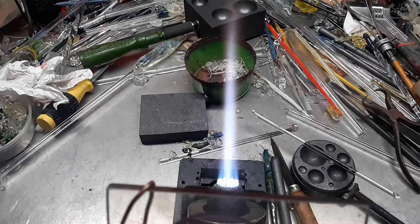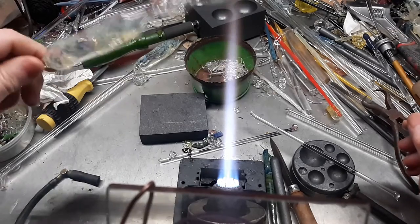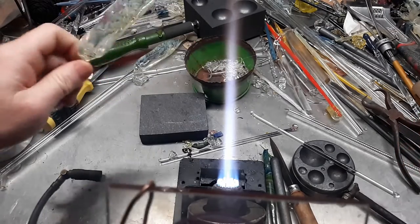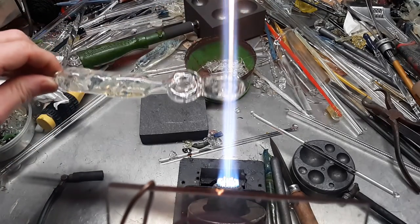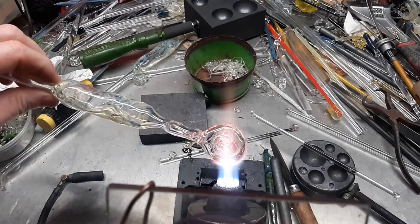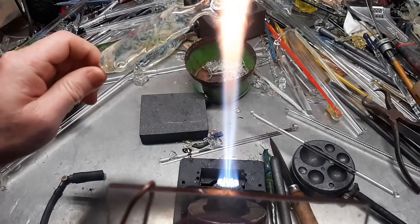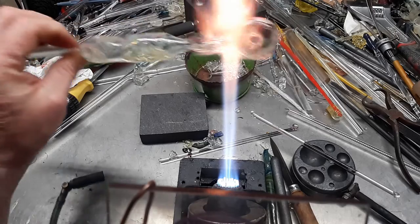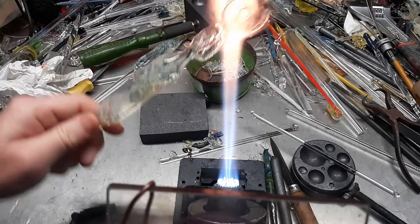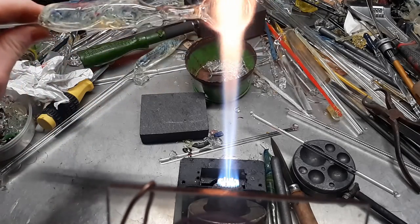Worked it in, did a good job. But again, you can make it for pendant pieces, hollow pieces — interesting base if you wanted to do it. Same idea. Here's just some ideas, something to do that you didn't do five minutes ago. That's the whole idea of what I'm trying to do with my episodes here.